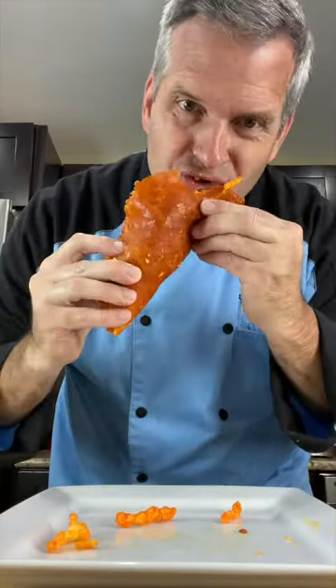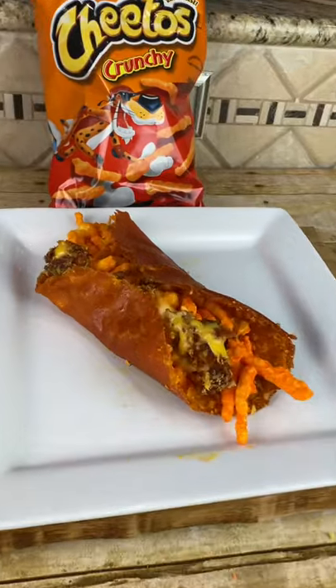Now it's time for the taste test of our Cheeto Burrito. Mmm. Cheese.